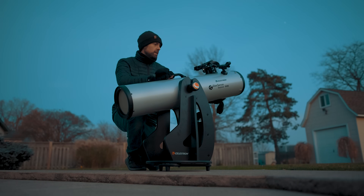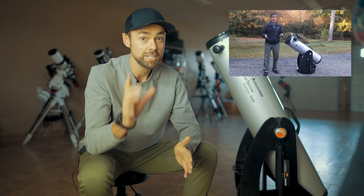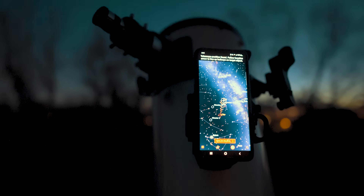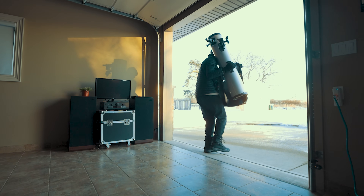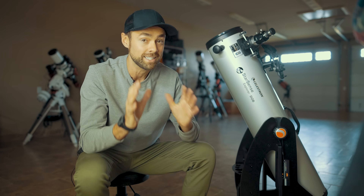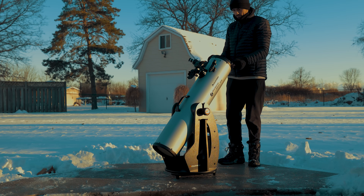Celestron sent me a demo version of their 8-inch model, a full 2 inches smaller than the version they sent Ed Ting. The timing of this video is okay — there's about three to four hours of forecasted clear sky time tonight, though it's also going to be minus 11 degrees Celsius with snow on the ground. Unlike a lot of the astrophotography I typically do on this channel at a computer screen, a telescope like this is meant to be enjoyed outside at the eyepiece.